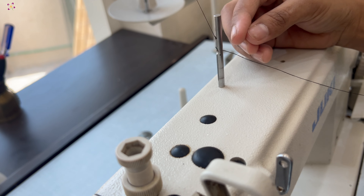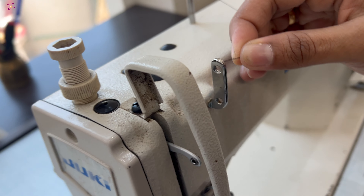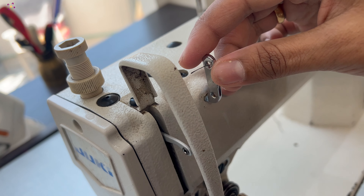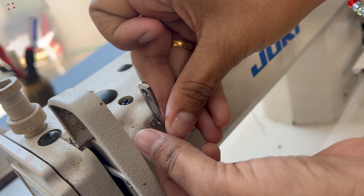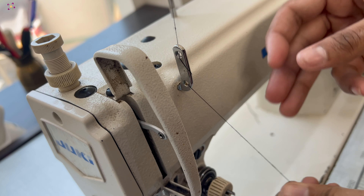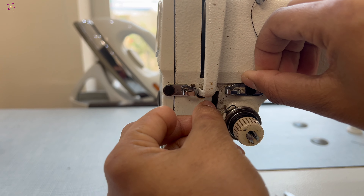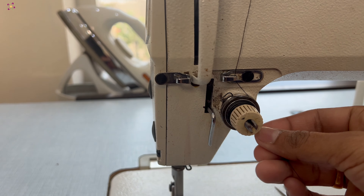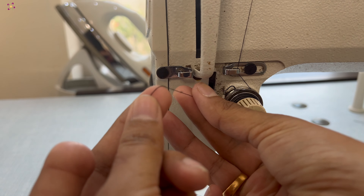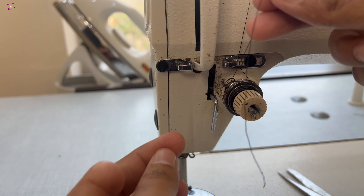Once you pull down the thread, you can find another guide over here. Insert the thread inside the gate and bring down the thread in between the two discs of this tension disc. On top of the tension disc, you can find a small spring. Engage the spring and come down.